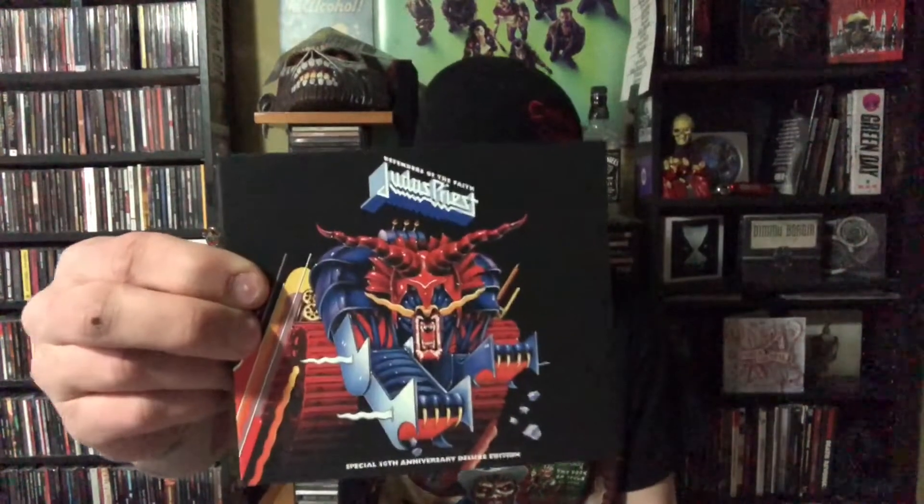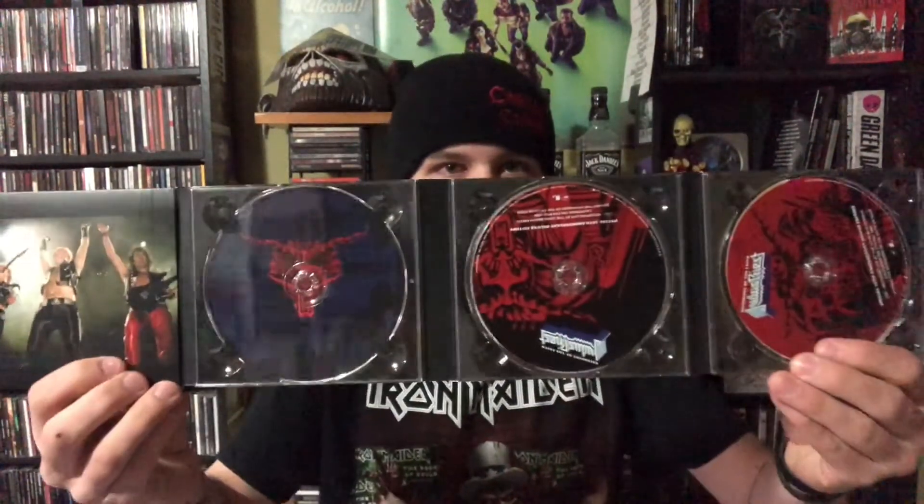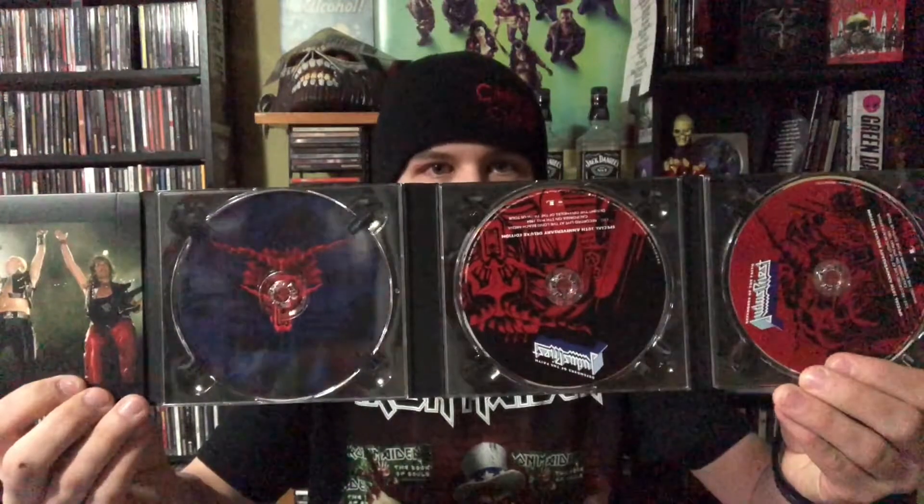What is up, everybody? It is Messyram, and I am back with a new video. Today, I'm going to be blasting Defenders of the Faith by Judas Priest in the background — this is the 30th anniversary reissue — and I actually get to see these guys tonight. They're playing at the Budweiser Events Center in Loveland, Colorado tonight, and I'm stoked as fuck. Me and my dad are going to see them. It'll be my first time. Couldn't be more excited for it.